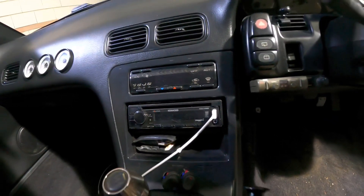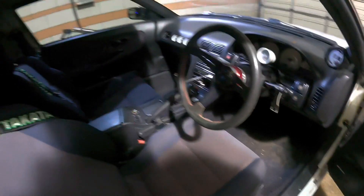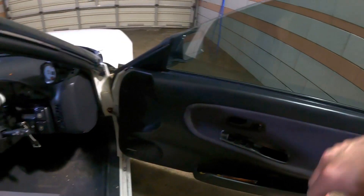I got a Kenwood Excelon, I think, with Bluetooth, and I put JBL door speakers in and kill-matted the doors.